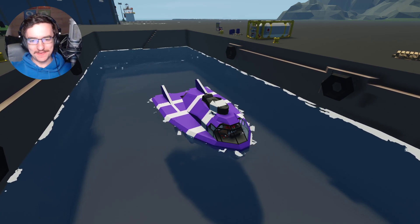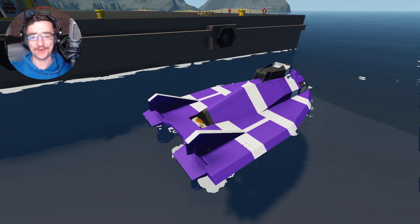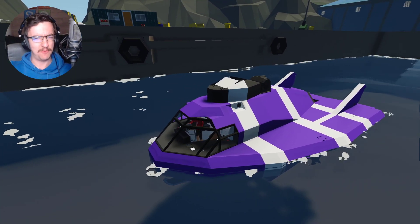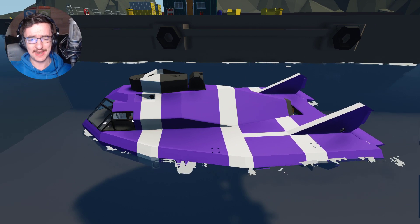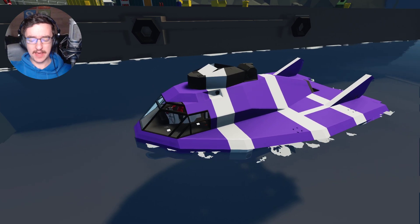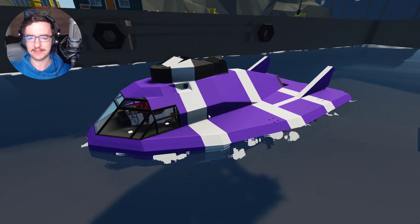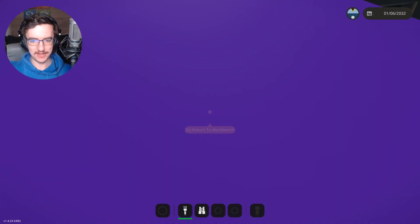Alrighty, hello guys! Welcome back to another video on my channel. Today we are obviously continuing on with the submarine and we are going to change its colour again today because I feel like we should. I've done it in every video so we might as well do it in this one. The other thing we're going to do is add more batteries to this thing.